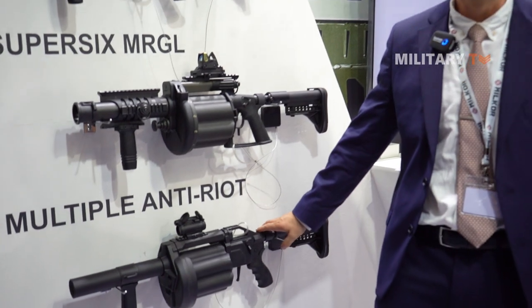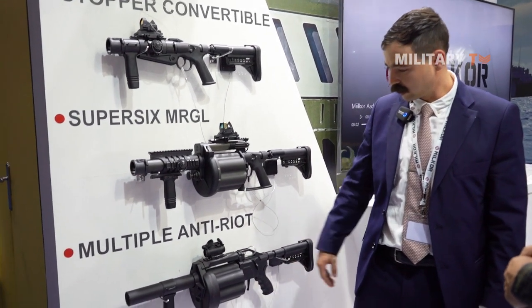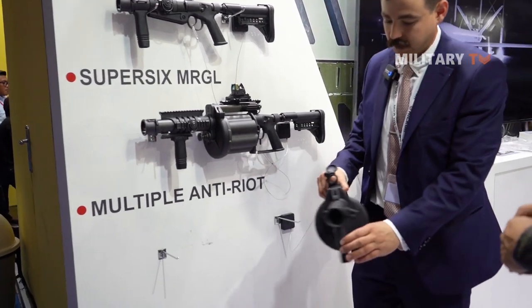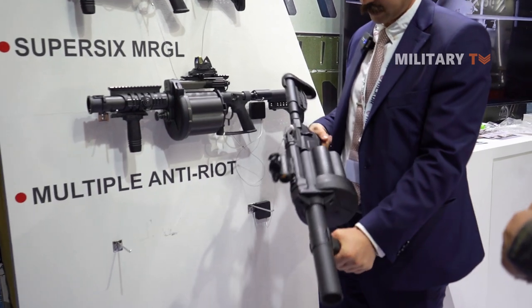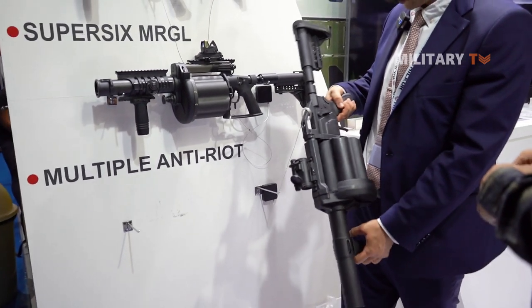This is one of our newest products — very, very new to market. This is quite a special one. It's very lightweight as well — just over three kilograms — so it's very light and nice for the operator to carry around.